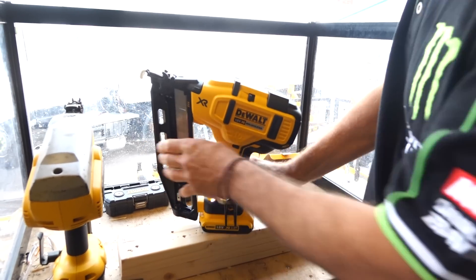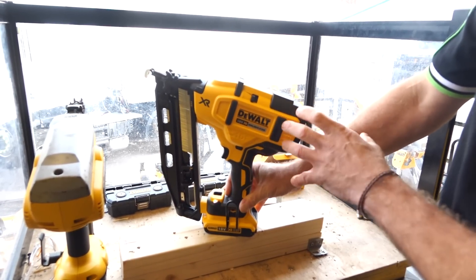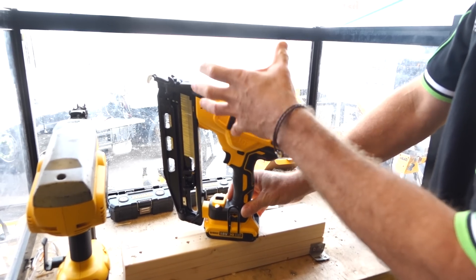So as you can see, this is the new DeWalt XR DCN 660 Nailer — 16 gauge, gas free.